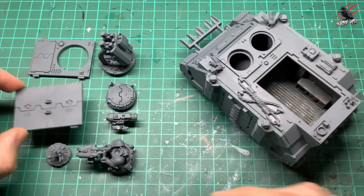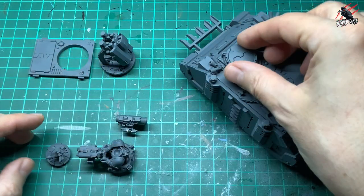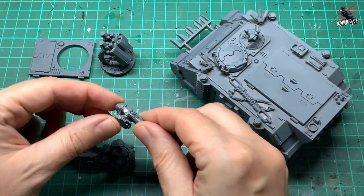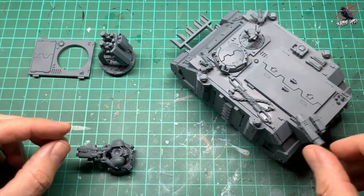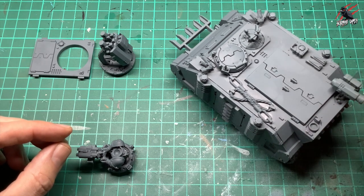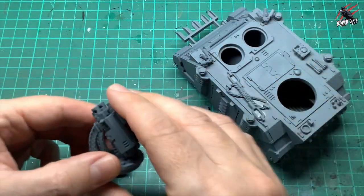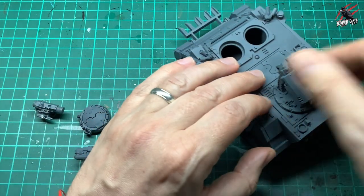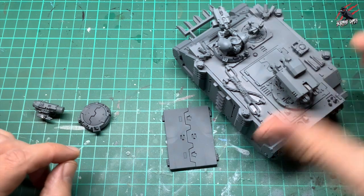I've got it ready in different parts so I can just swap it over. This part would go on there for the Rhino. I can have the hatch closed if I want to, and then I can also swap it over for the Razorback. I've got a little magnet on here for the missile so that can just go on, and I can put it on either side depending on which option I go with. Having all these different ways to put it together is great fun and gets you the most out of your model. When you want to swap it between a Rhino or Razorback you just take the bits off, put the new ones on and you're good to go.